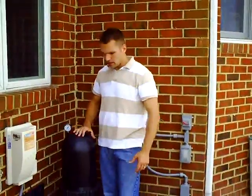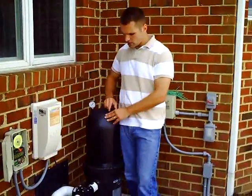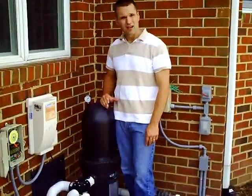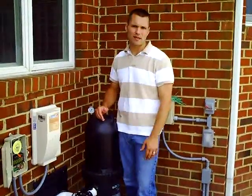The second thing you do is on any type of cartridge filter — because they're pressurized, as you can see from the pressure gauge — you want to release the pressure from the air release valve. You can hear the air coming out of that.